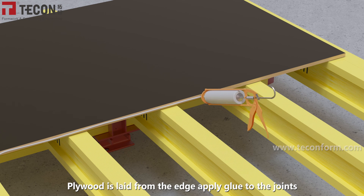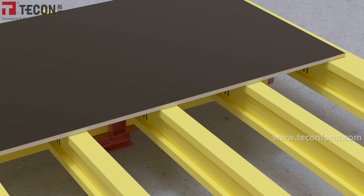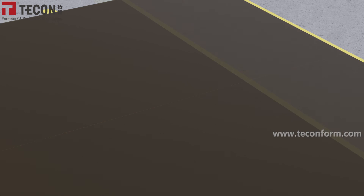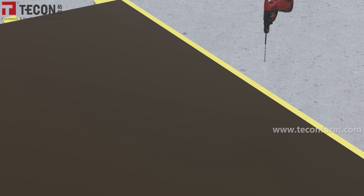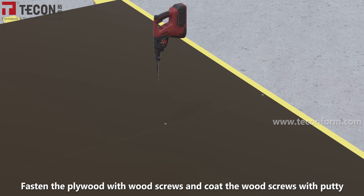Plywood is laid from the edge. Apply glue to the joints, and the remaining plywood is laid in turn. Fasten the plywood with wood screws and coat the wood screws with putty.